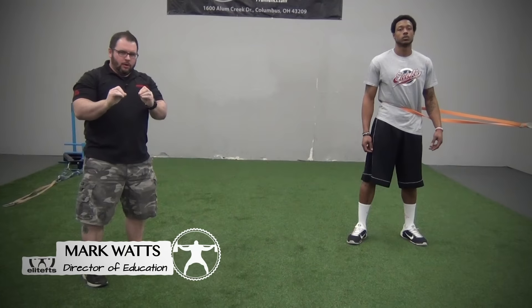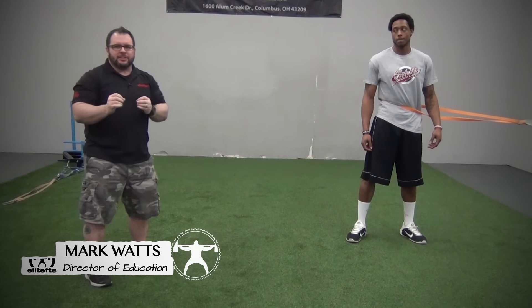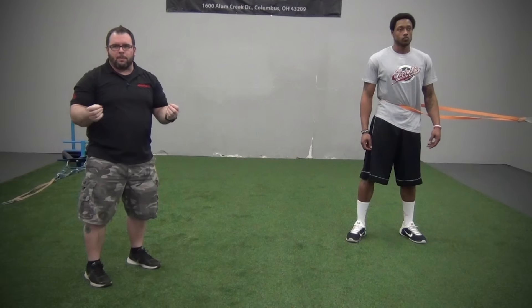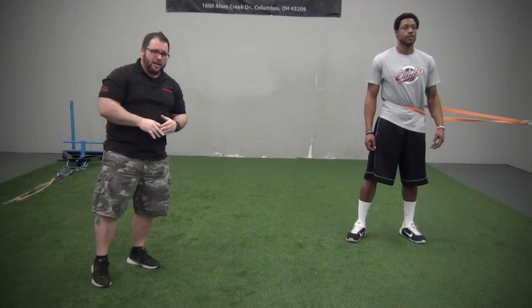A quick lateral bound drill using bands. If you have athletes who aren't proficient at doing lateral bound skater-type jumps without the bands, do not incorporate this until they are actually proficient. We're going to do three basic drills — a three-step progression.